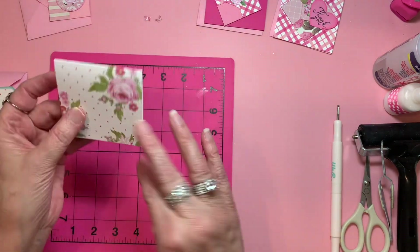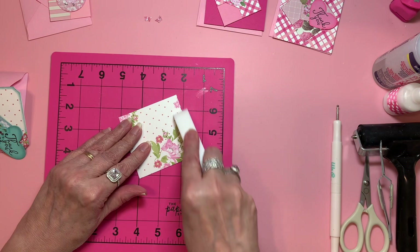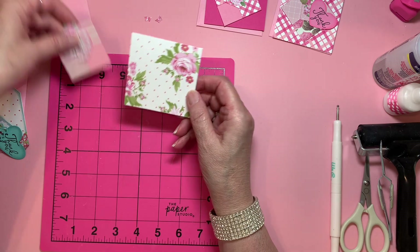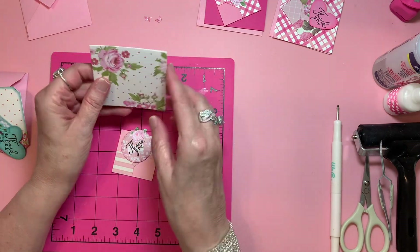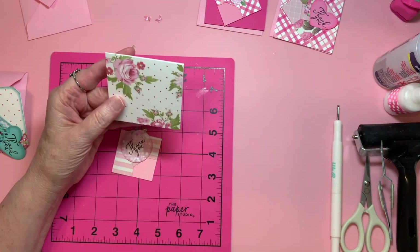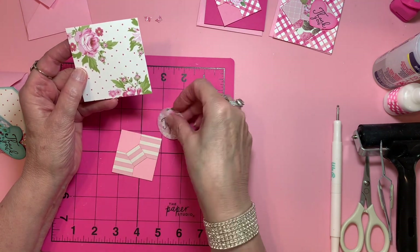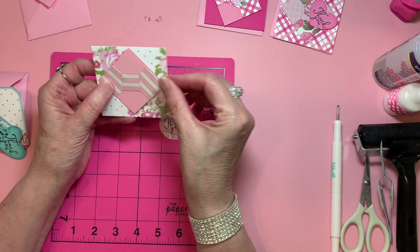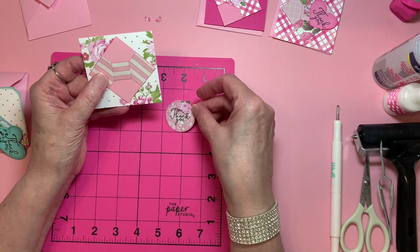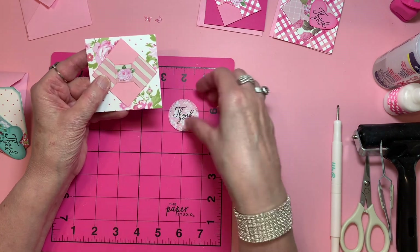I thought we would do something together. I do go ahead and take my bone folder and crease this. You can go ahead — most of mine opened this way, but we can do this one this way, especially since that rose — isn't that a gorgeous rose? We're going to end up covering part of it up. I thought maybe we could do this one together, and I fussy cut this little tiny rose to put in the center. So let's do this one together.